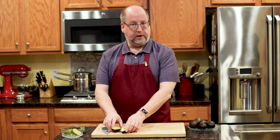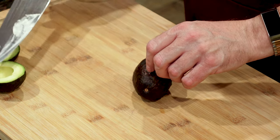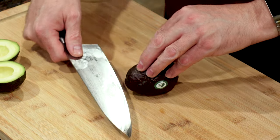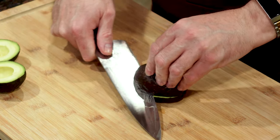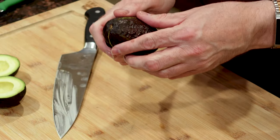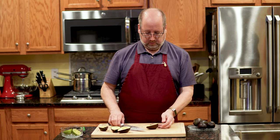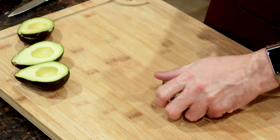Let me show you again. If you can, try and stay near the equator so you get even sizes. Knife in, spin it around, give it a twist, and there you go. Put it down. Easy.